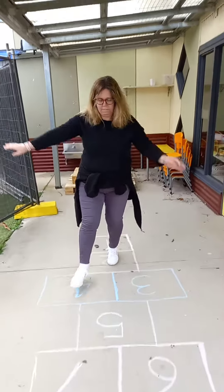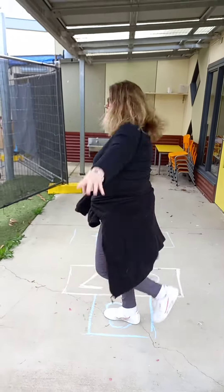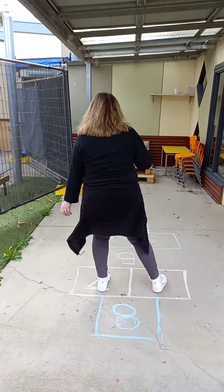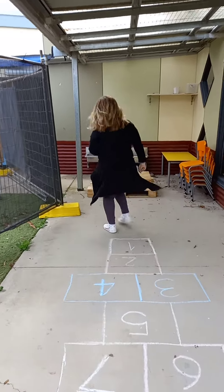Can we just do a trial? So one foot, two, one, two — and then turn around. Two, one, two, one — and then hop.